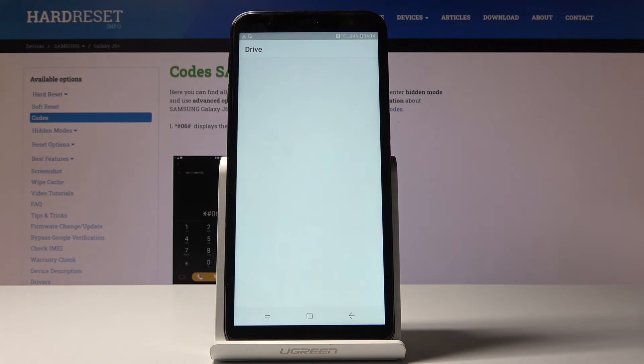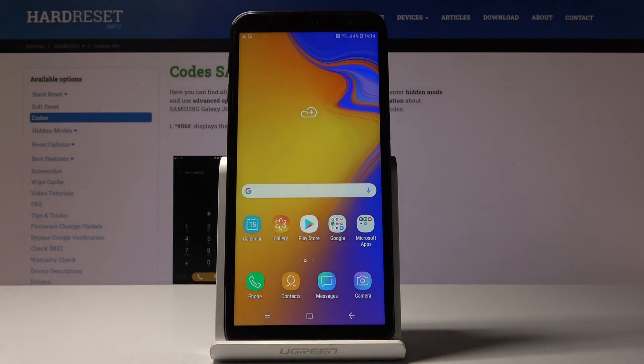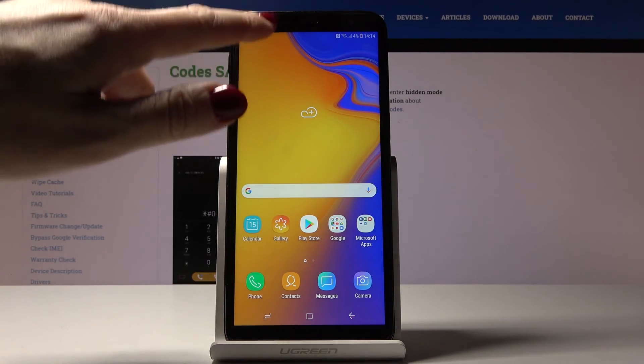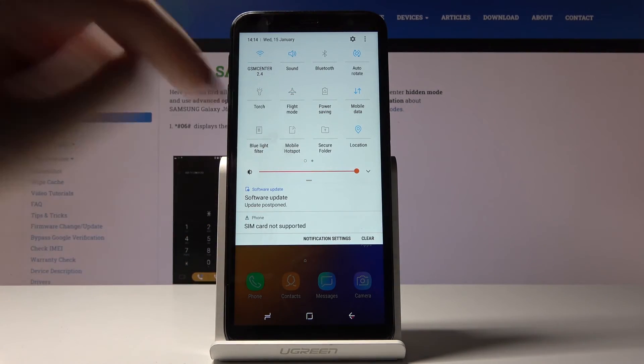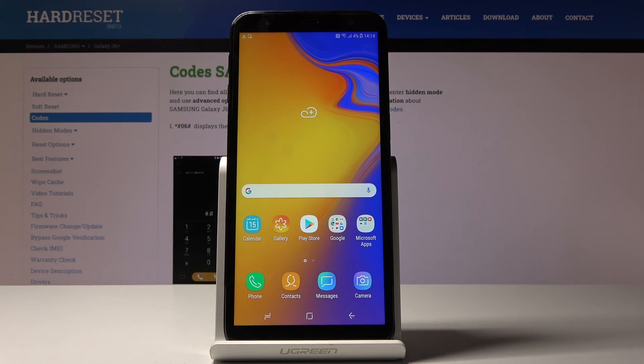Now we are in normal mode and you can use your device fully. You also have quick access to power saving mode through the upper bar — just slide it down and click on the power saving icon. That would be all; this is how you can activate power saving mode and save power. Thank you for watching, please subscribe to our channel and leave a thumbs up.